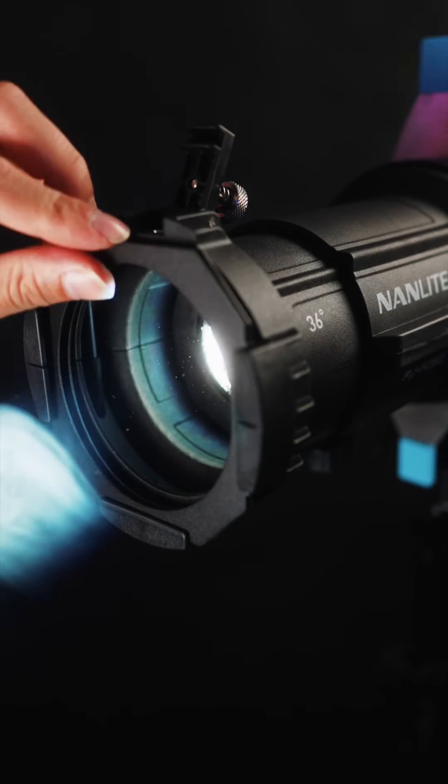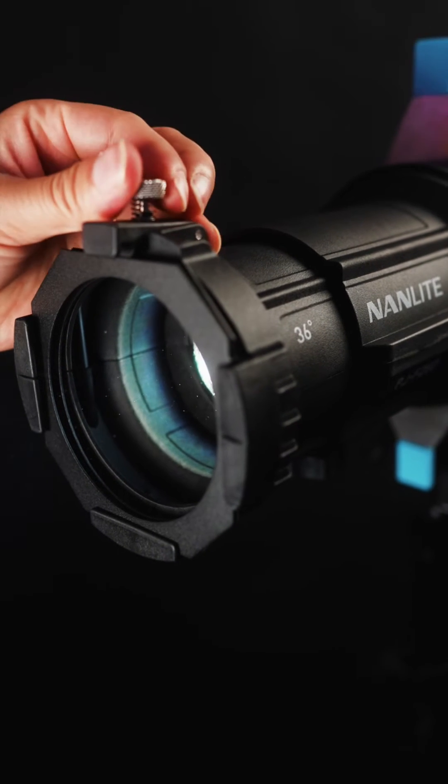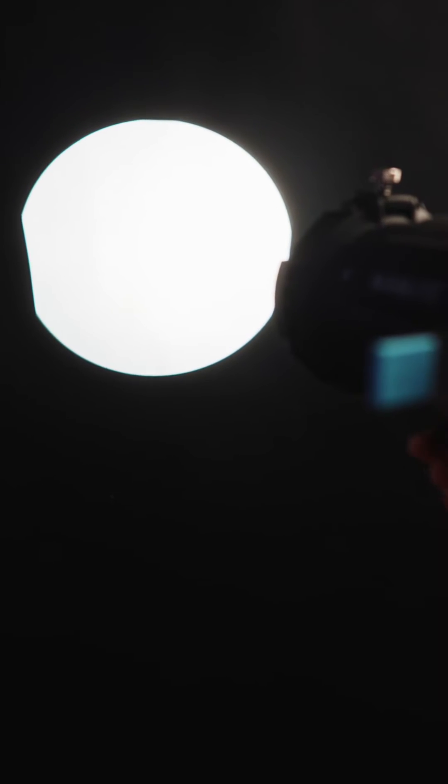In front, you'll find a colour filter holder so you can attach different types of colour gels and be way more creative on set. The lens will be adjustable with the focus tube using the focus knob to lock it in place until you find your desired focus on the lens beam.